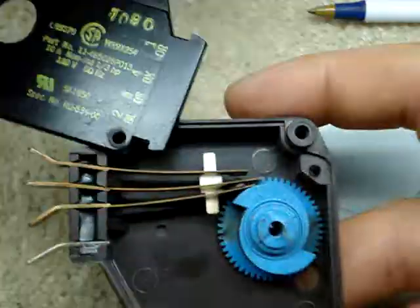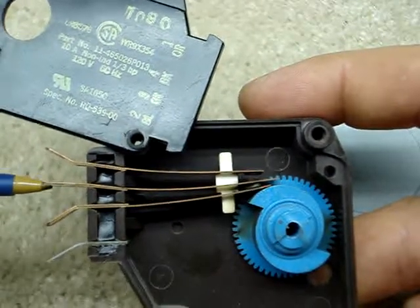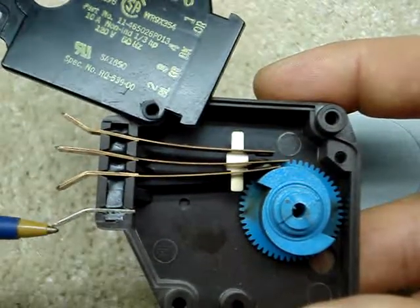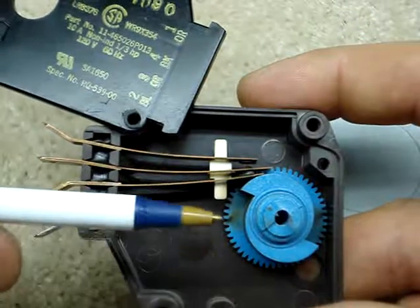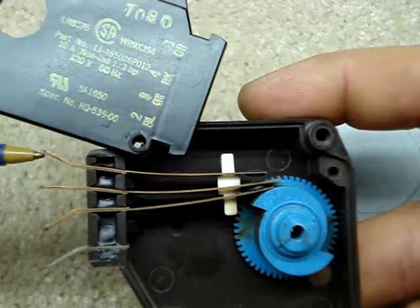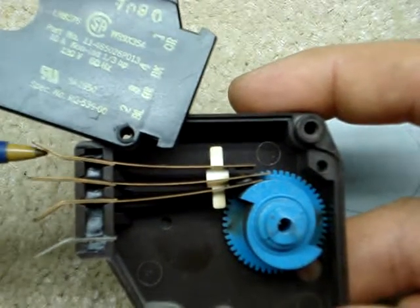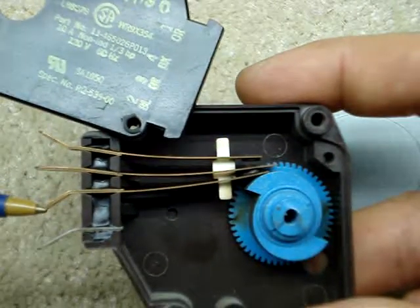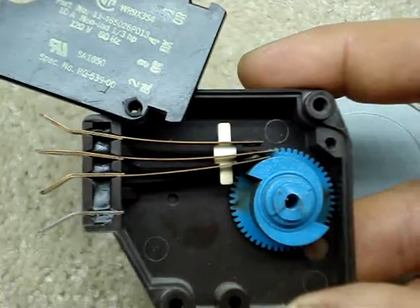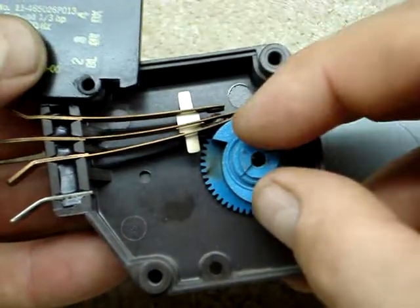So we have this electrical connection right here, which is the hot in — 120V hot in. This is the electrical connection for the common out, and the only thing that uses this is the motor that turns this timer assembly. Then we've got this one, which is the defrost — I'll show you why I know that. And this lead right here is for the compressor and the fan, so that the cooling process of the refrigerator works.